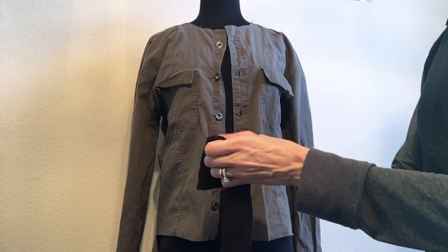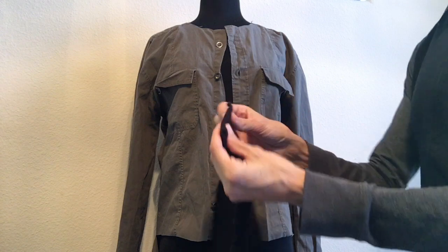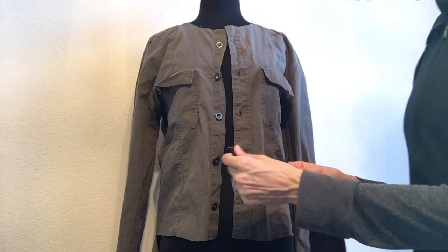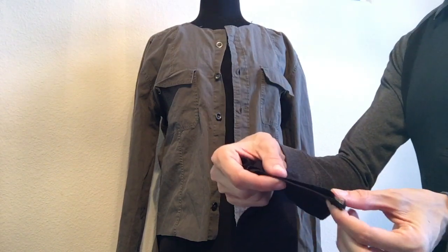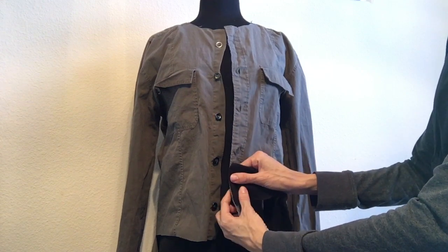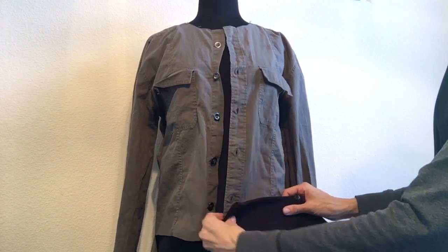Once that is done, you are ready to attach it to your bomber jacket bodice. Make sure it is folded out like this with the right side out. When you are placing it on your bomber jacket, place it so that these edges are at the bottom, just kind of along there.